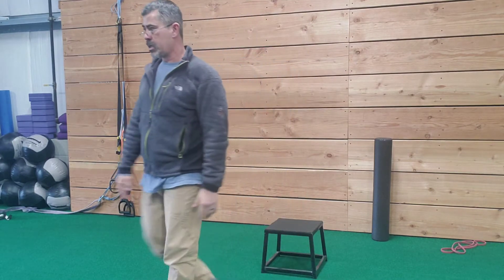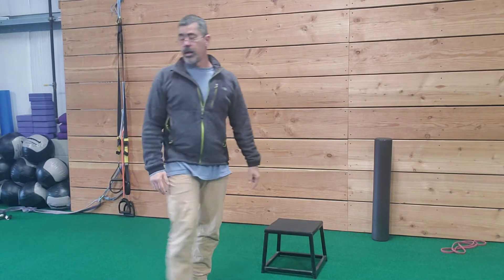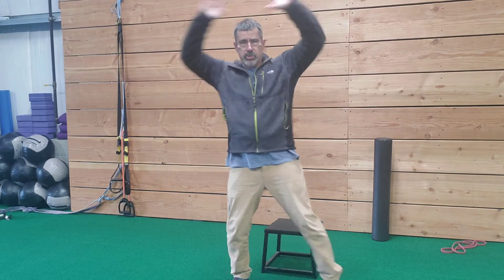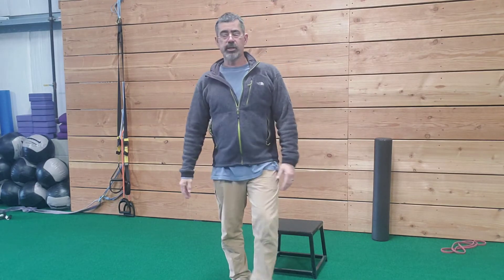Then you're going to do prisoner squats — we're working those scapular movers and stabilizers while squatting through a full range of motion. Then jumping jacks for a little bit of cardio. There's your low impact jack if you need it.